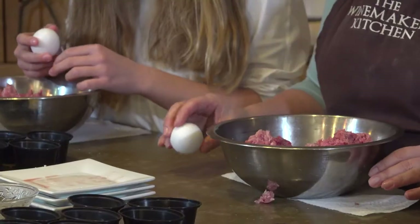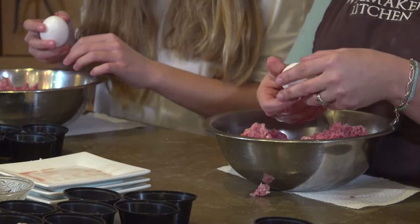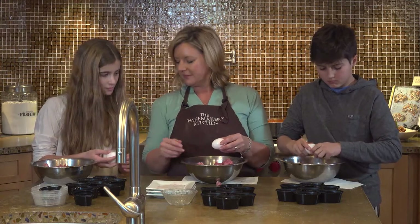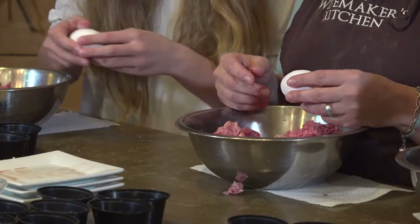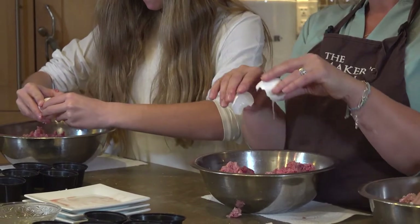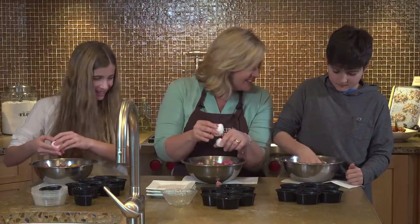Crack on a flat surface — give it one good sharp crack — that makes the pieces kind of big. Then put your thumbs in there and open it right up. Did you ever crack an egg before? I'm very bad at it. That's all right, you can't go wrong. Nice job — look at that, you did it!